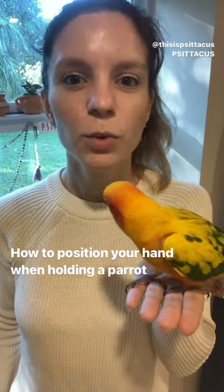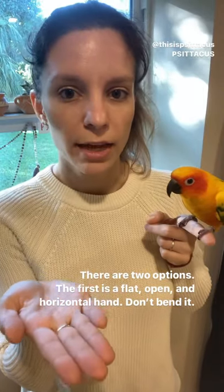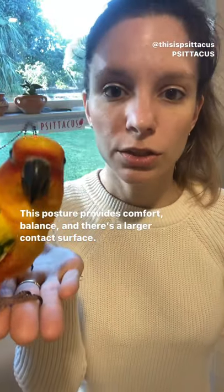How to position your hand when holding a parrot. There are two options. The first one is an open, flat and horizontal hand. Don't bend it. This posture provides comfort, balance and a larger contact surface.